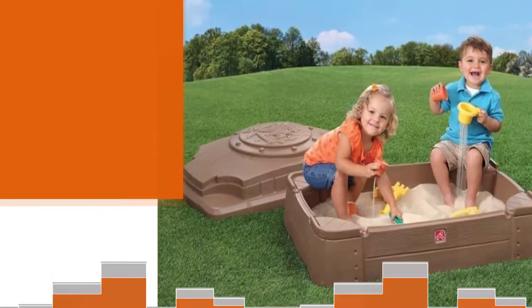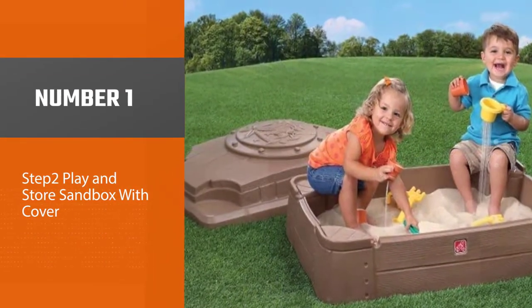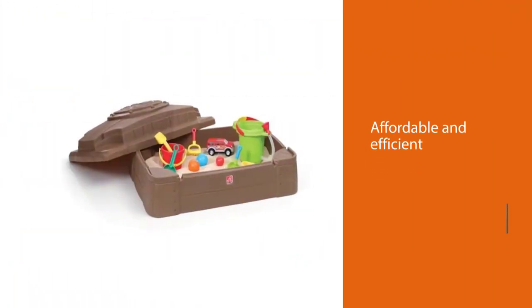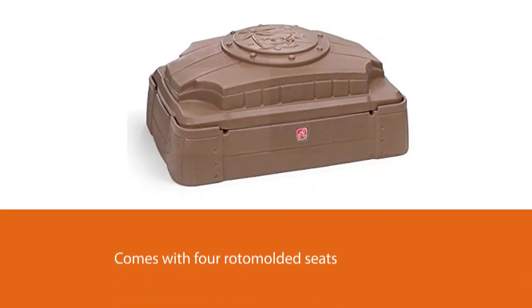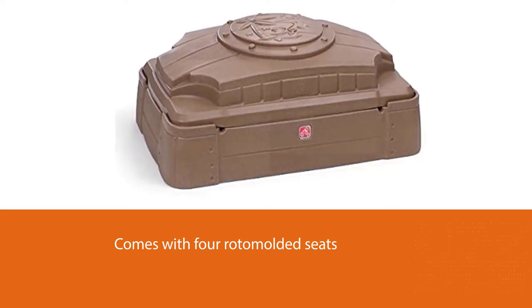Number one best overall: Step Two Play and Store Sandbox with Cover. Nothing in the rulebook says a sandbox needs to break the bank. This affordable sandbox by Step Two proves it, with four rotor-molded seats — a group of little ones can sit at the corners of the box for hours of fun.